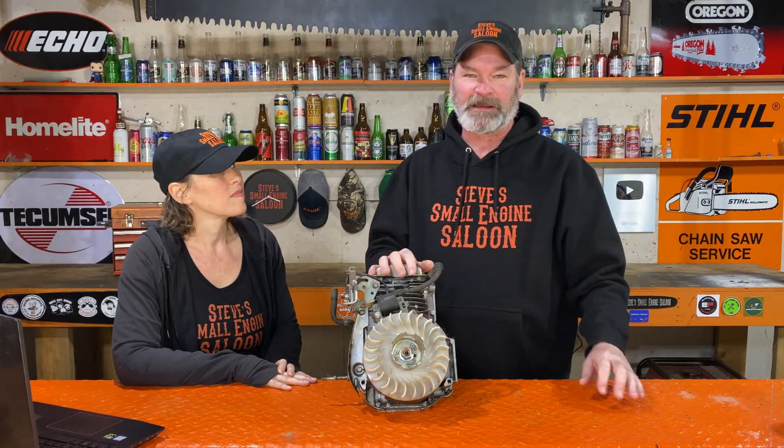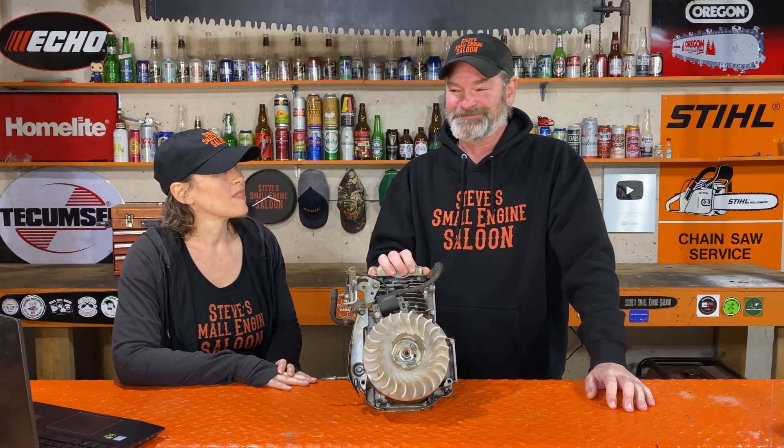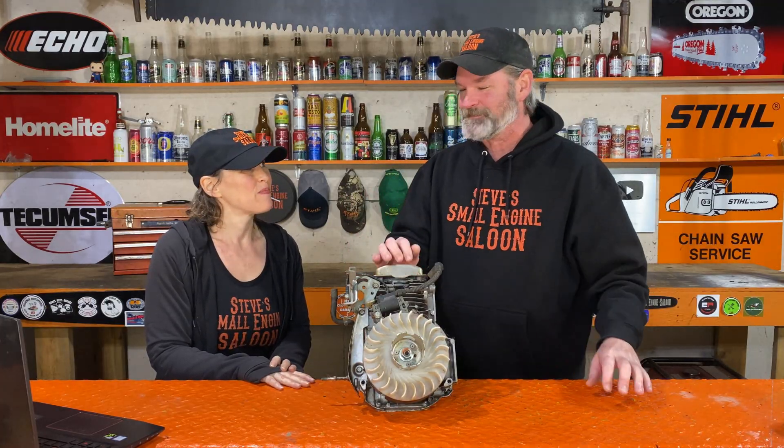I know some of you are going to put comments down and say things like, 'Oh, I've done that hundreds of times, Steve, and I just cleaned the flywheel and now I have spark again.' Well, go ahead and put those comments down if you want. That's really honestly all I got to say about that. In 30 years of me doing this, I've never ever one time cleaned the flywheel and magically had spark again. So that's it. I'm done with this question.